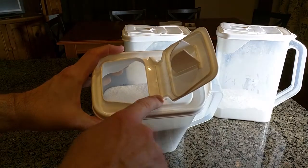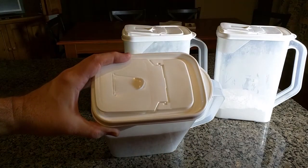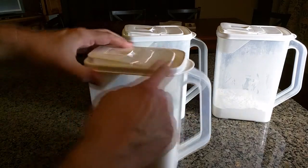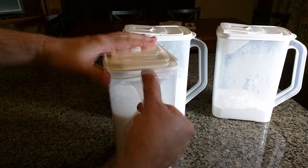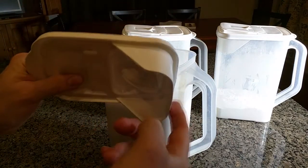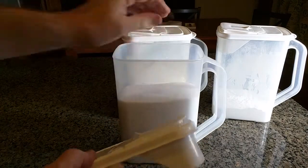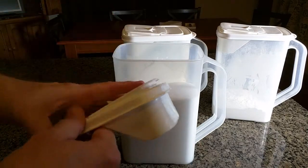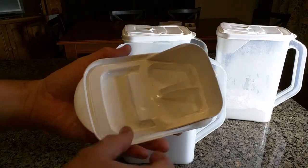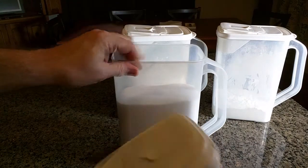All these hinges are floating, which means you can pop them out and actually clean them, which I've done over the years. To remove this part, you just lift up and there you go. You can see it has a little shroud on there to prevent the sugar or flour from rushing too fast to this corner when you tip it forward. Very clever design, and this is very easy to clean — you can also clean this separately too.